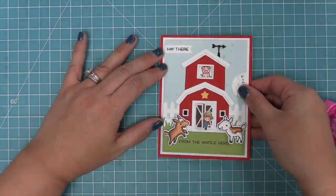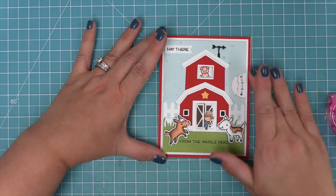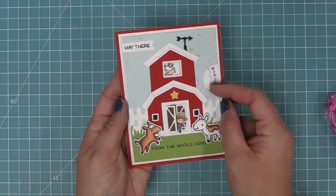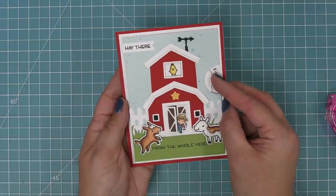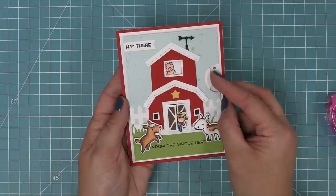The last step is to put this whole thing onto a standard five-and-a-half by four-and-a-quarter card base, and this card is all done — so fun and so cute. This would make anyone smile. Seeing those little characters appear in the window is so fun. Our cute little tiny farmer would look really cute in that window scene as well, but he's also really fun coming out of the barn doors.